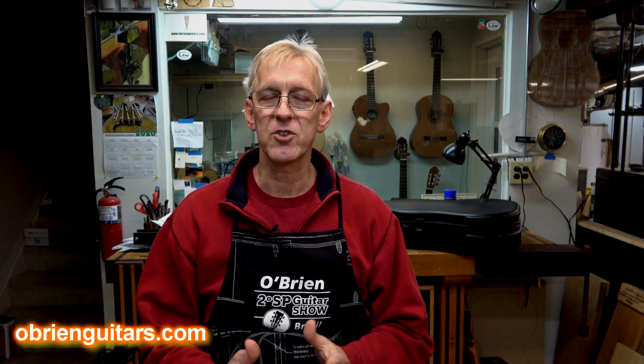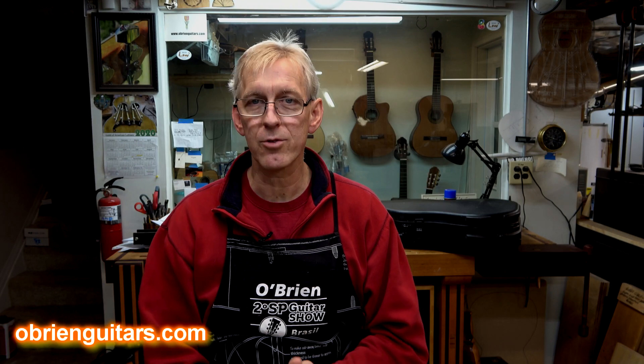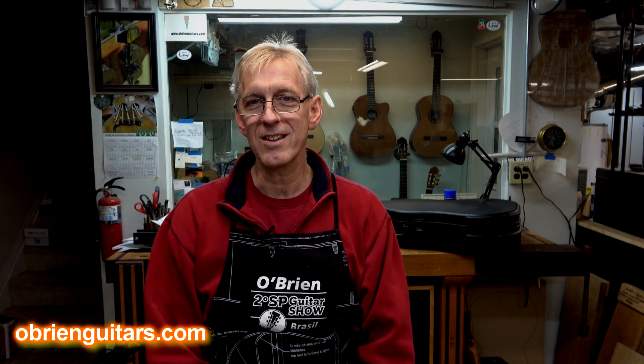Hi, Robert O'Brien from O'Brien Guitars. Every now and then I get instruments into my shop that are historical or interesting, and I usually turn the camera on and document this. Well, I just got one into my shop that is not only interesting, but it goes into the Just Say No category. Let me show it to you.